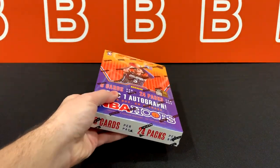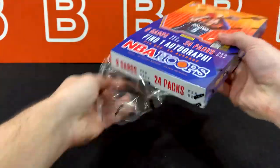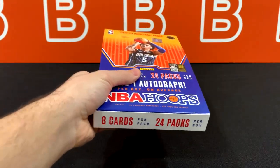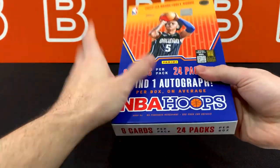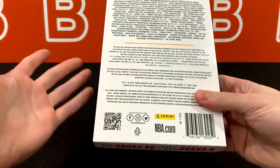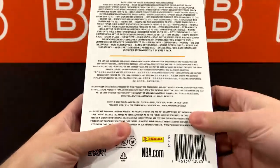If you enjoy this kind of content and want to see more, consider dropping a like down below and subscribing if you haven't already. It really helps with the YouTube algorithm and helps us grow as a channel. So: 24 by 8 format, 192 cards total. A lot of different inserts in this which fall at one per pack, so basically the parallel would sub for the insert as well.